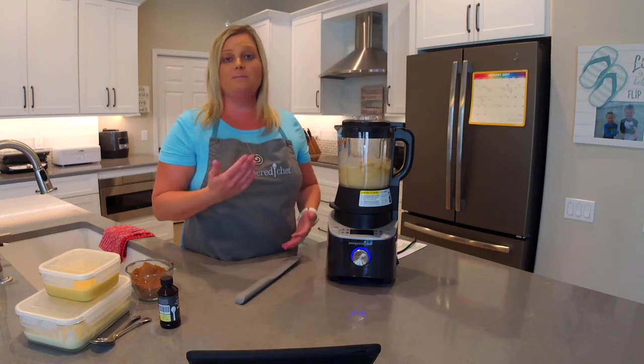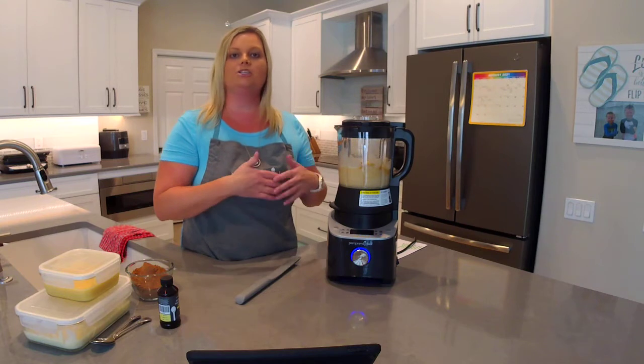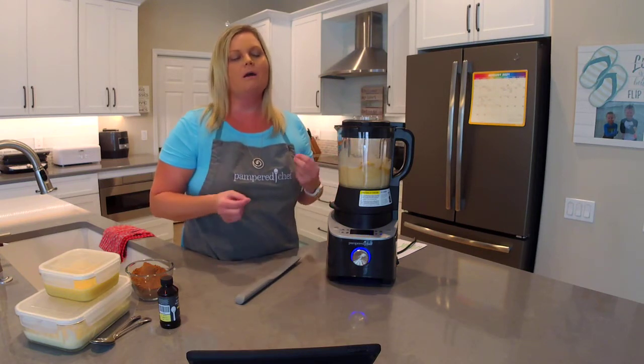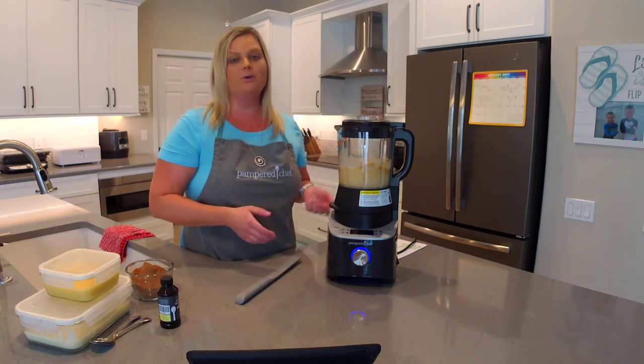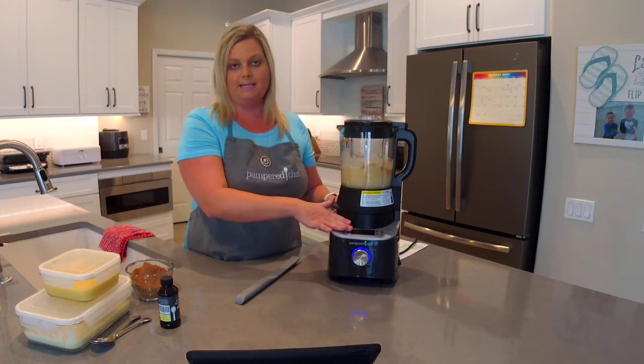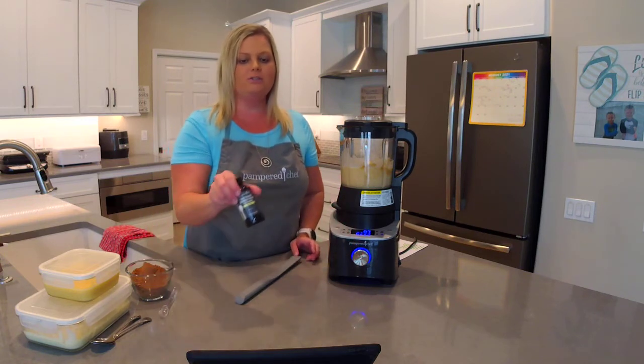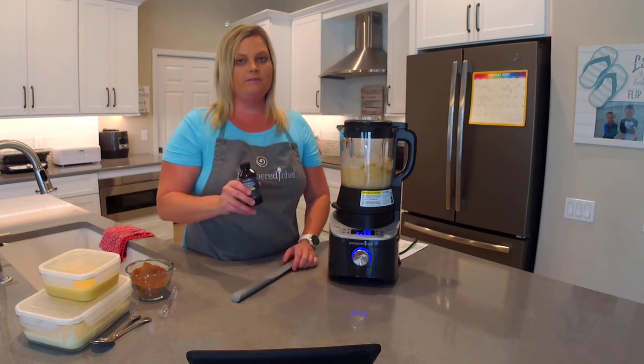When this cycle is done, some recipes tell you to add in ingredients right then. For this recipe, when it beeps and tells me to add the next add-ins, I'm just going to press the wheel to start it again and let it continue heating up to the next cycle's temperature.